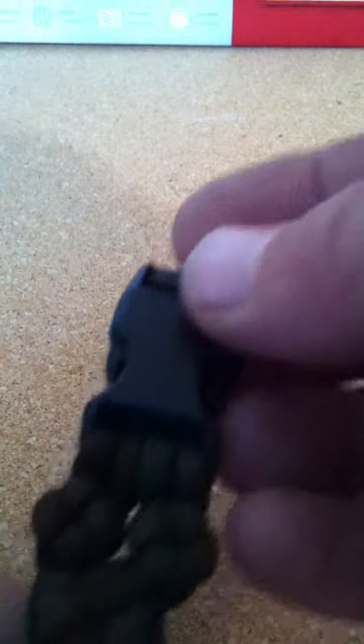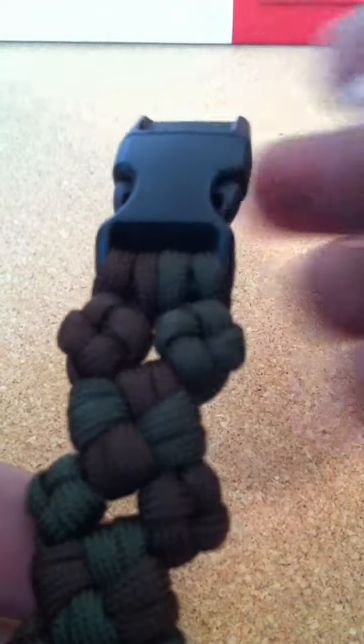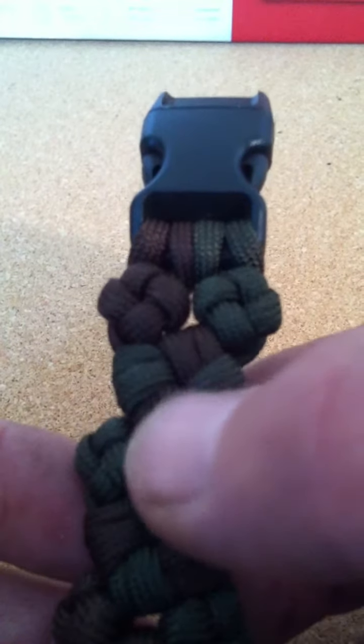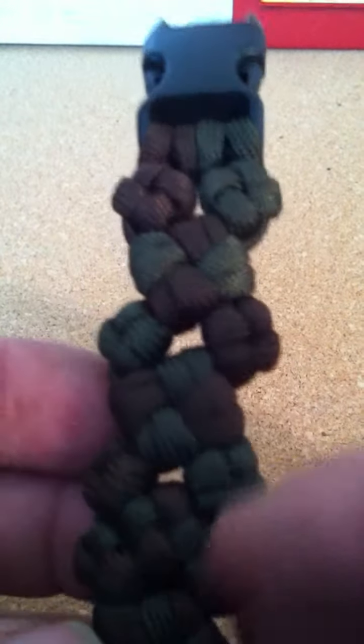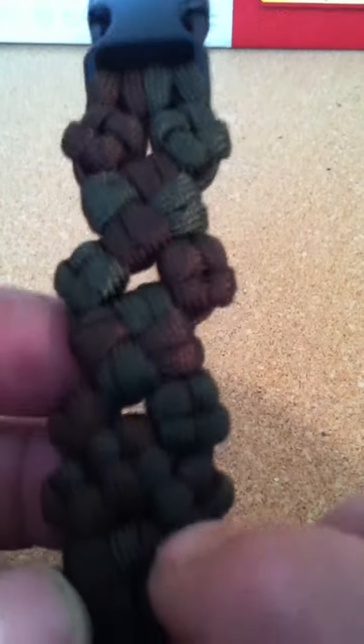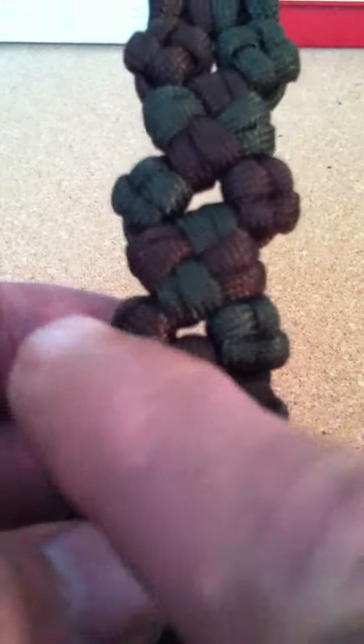This is a combination of a few knots. Started with the color on each side, did a big one, then as you come out of the big one you end up with the color on each side, another big one, and then there's your color on each side again.